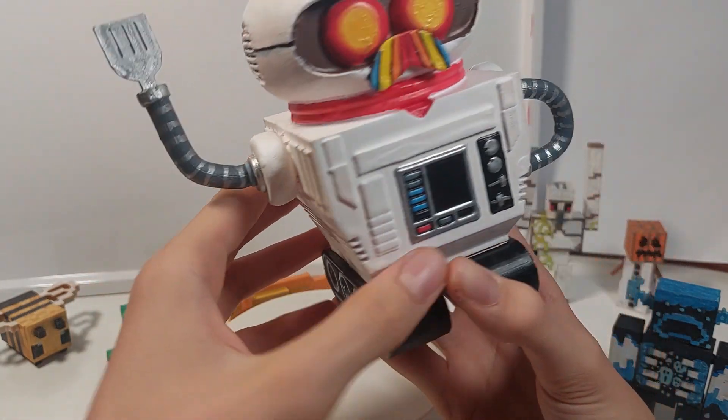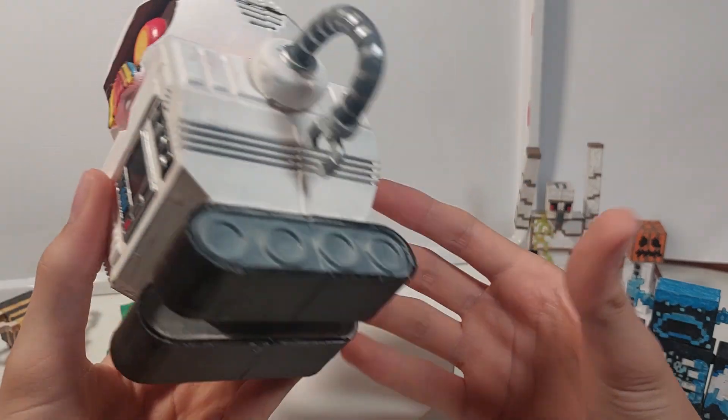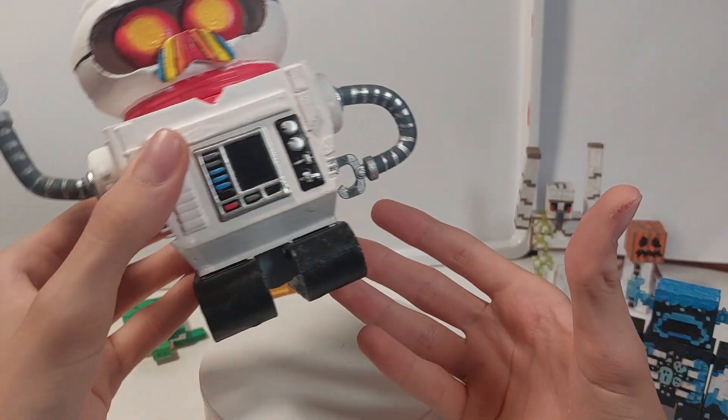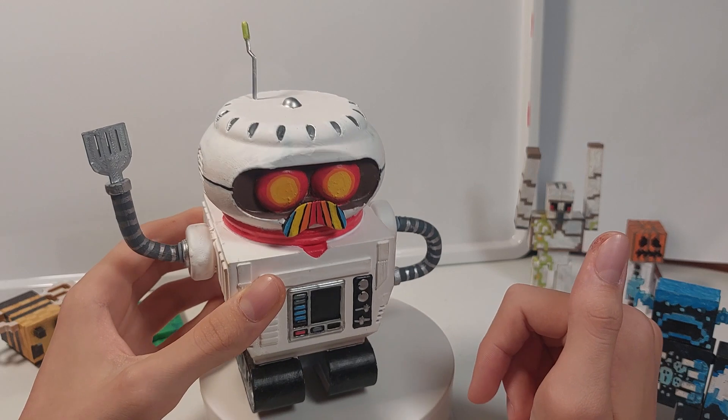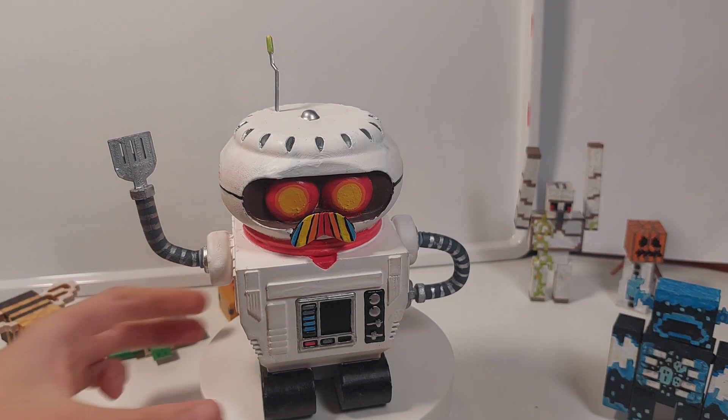I actually used spray paint for this instead of my normal acrylic paint for the base white colour. I think he turned out quite well — let me know what you guys think of him down in the comments below.